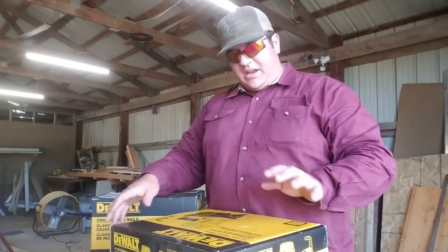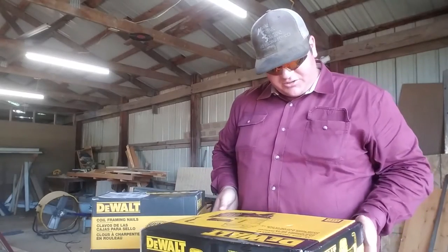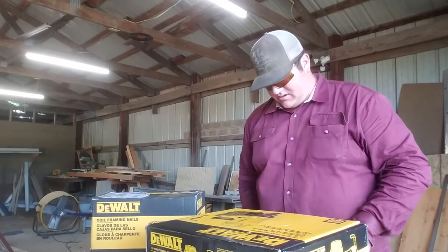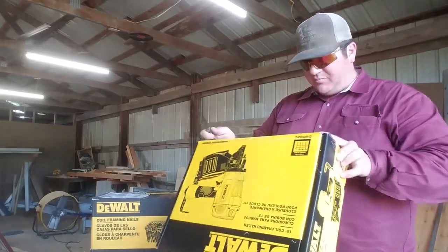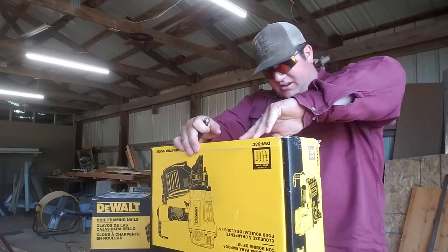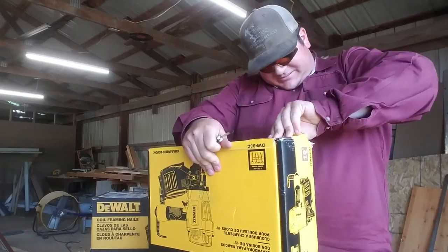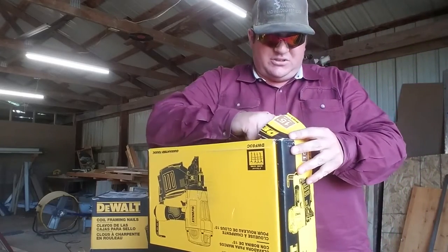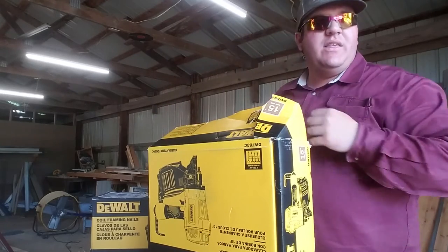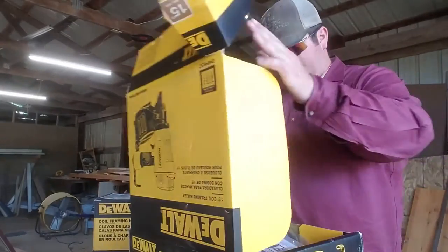These are a 15-degree coil framing nailer — DeWalt gun. It'll shoot two inch to three and a quarter. So here we go. I'll pull out my trusty pocket knife — every man should have a pocket knife. Let's see if I can get it open here. It's actually stapled shut.